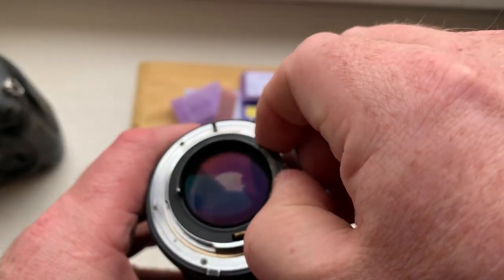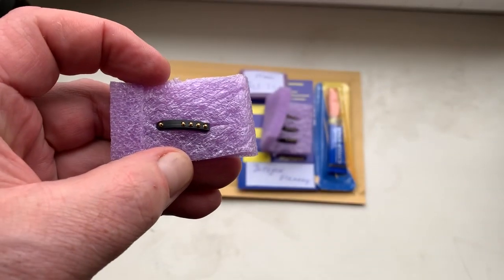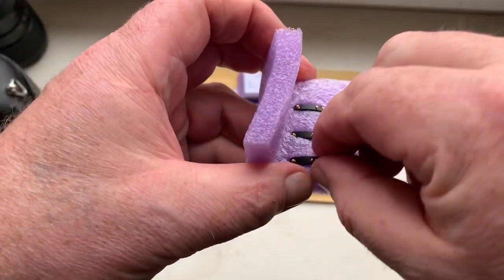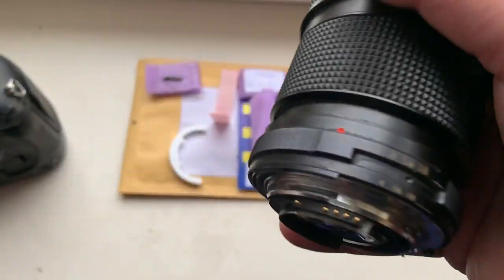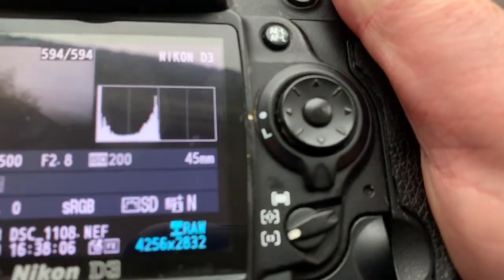The chip number one. And three chips with default data — check each chip. Focal lens is 45 millimeter, aperture 2.8.